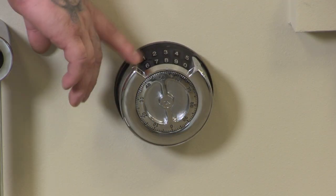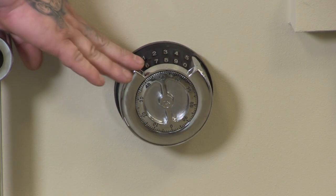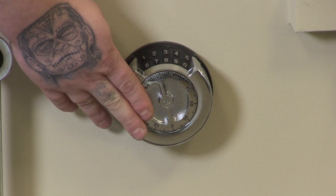This lock is equipped with the electronic keypad. If the keypad were to ever fail, you could still dial it open with the combination.